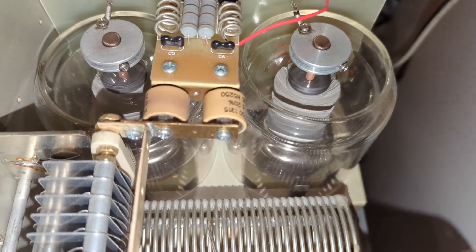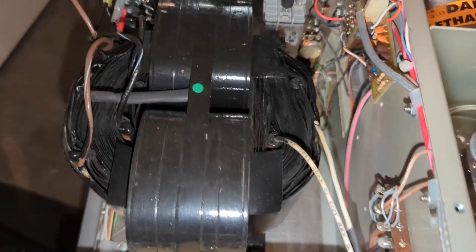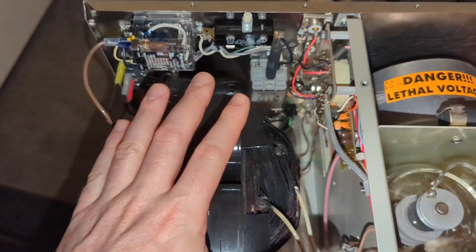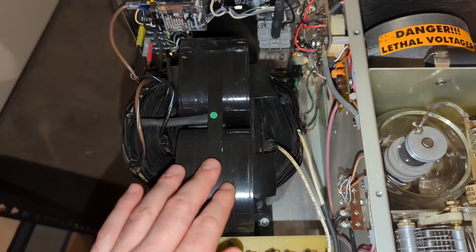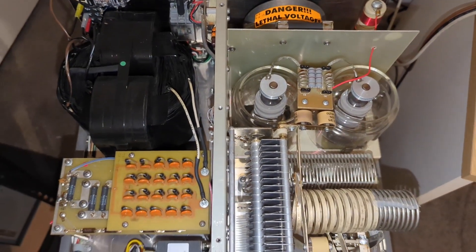Two 3-500Zs. Three and a half kilovolts of plate voltage. And a transformer that looks like it belongs in a substation. This wasn't made for appliance operators — it was made for hams who actually operate.